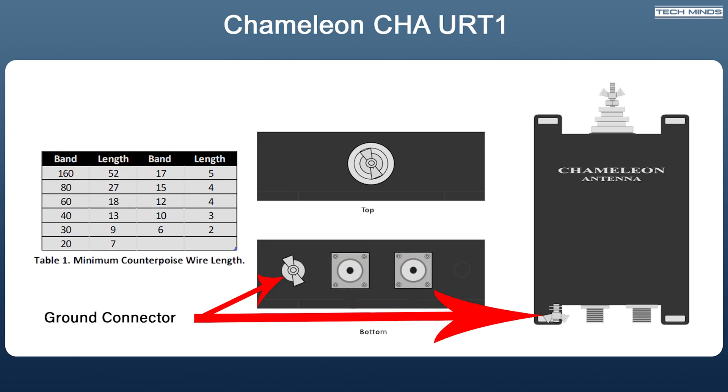The ground lug on the bottom of the remote tuner is where you attach your ground or counterpoise wires. The table shown here gives the recommended minimum counterpoise length depending on the lowest band you wish to use. These counterpoise wires do not have to be tuned or a specific length, but must meet the minimum length shown.